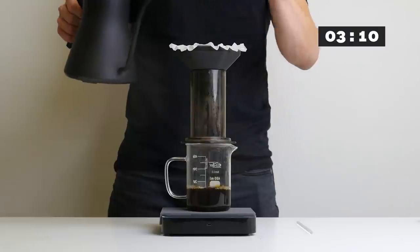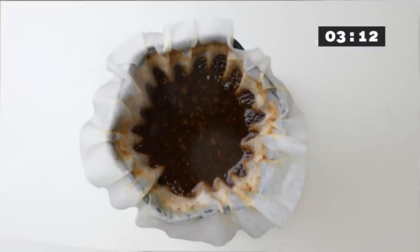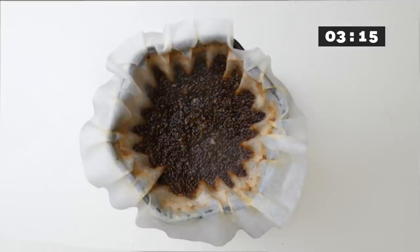And the coffee is ready. The total brew time was quite long for our standard — about 3 minutes and 15 seconds.